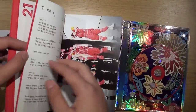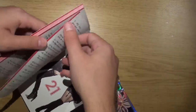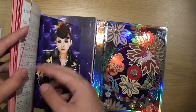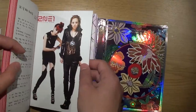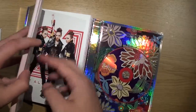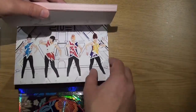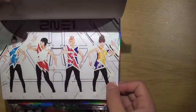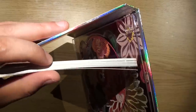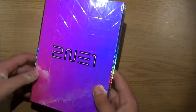Now some of these pages have writing. It looks like it's written by the artists themselves but it's all in Korean. It's probably the song lyrics — it looks like it because they have the track numbers. But it's very nice, you can tell it looks handwritten — well, they make it seem like it's handwritten. Overall it's a pretty thick book and the pages are very thick.